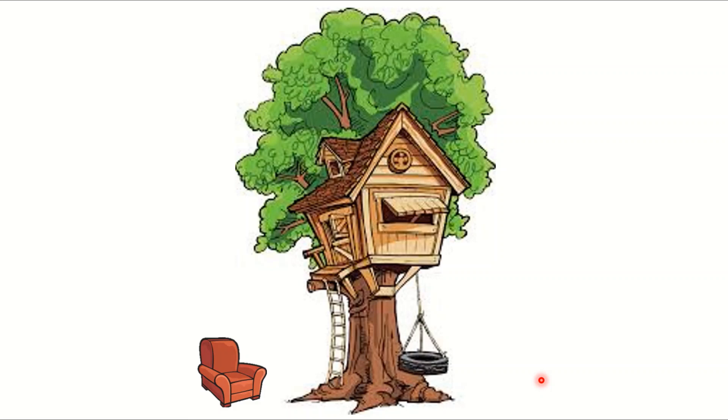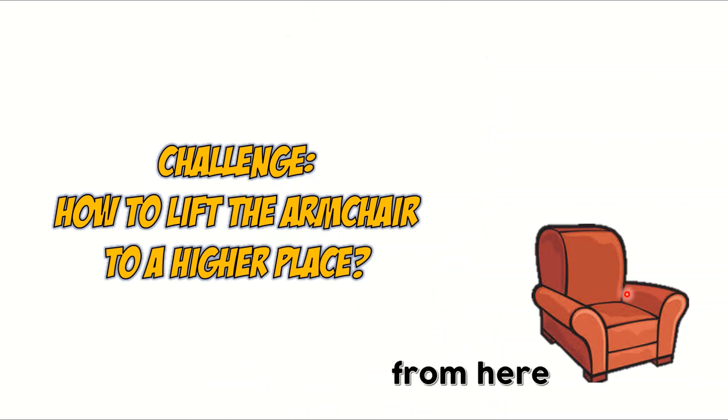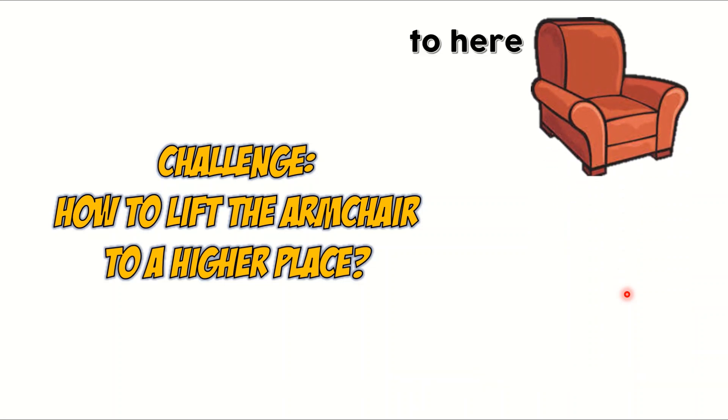An armchair. What seems to be the problem? The problem is, how can he bring this armchair up into his tree house? Look at the ladder — it's a very thin ladder. And how is he going to bring this armchair up here? This is his challenge: how to lift the armchair to a higher place, from here to here.